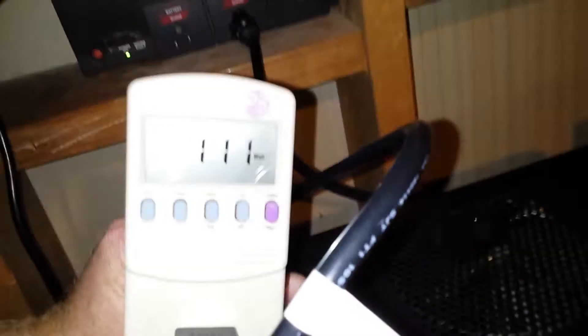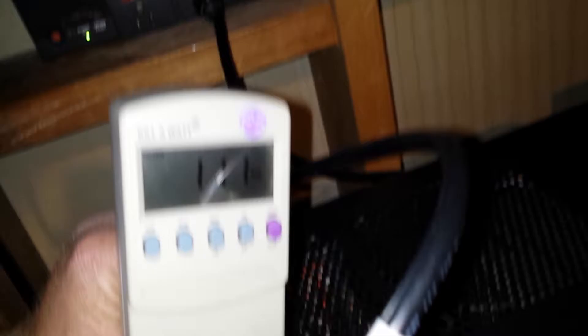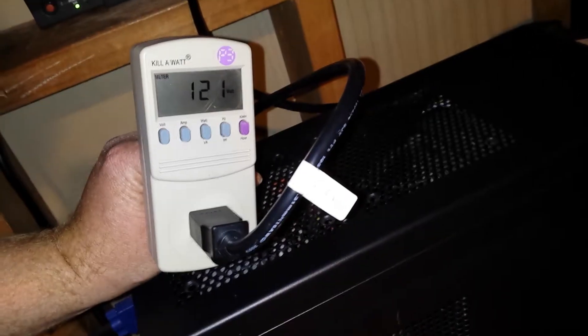Right now it's at 111 watts. If you don't know what a kill-a-watt meter is, it lets you see how much power a device draws from the wall and calculate what it costs per year. In this case I'm using it to make sure I'm within range for the UPS. With the 7 amp hour battery, I've almost doubled the lifespan of this unit.